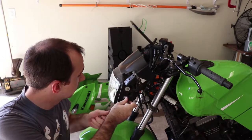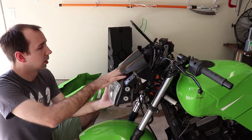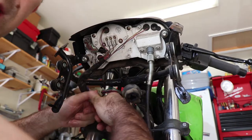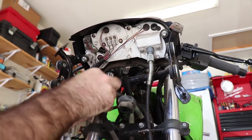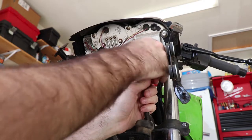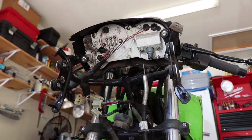I'm going to go ahead and remove those. Be prepared for these electrical connectors to be a pain to disconnect because they've probably never been removed before. There are our electrical connectors disconnected. We just unscrew the speedometer cable like this, pull it out, and let it dangle.